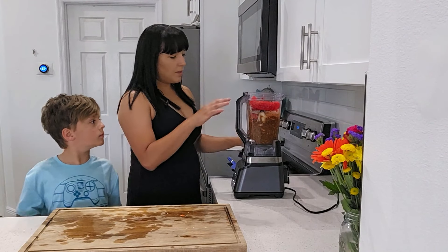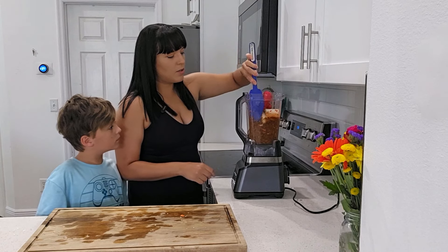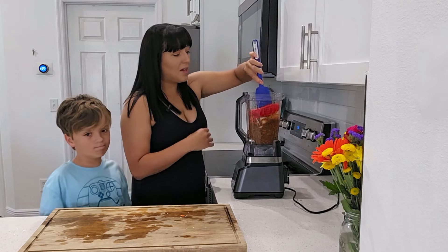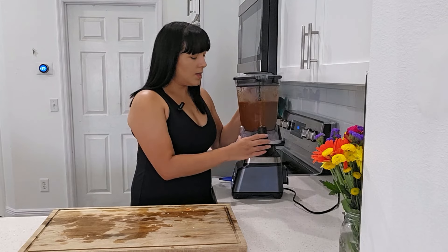Now we're going to blend it all. Sometimes things get stuck at the top and don't go all the way down — just use a spatula to push it down and keep blending. It doesn't matter how much you blend it; you can't really overdo it. Our sofrito is done.